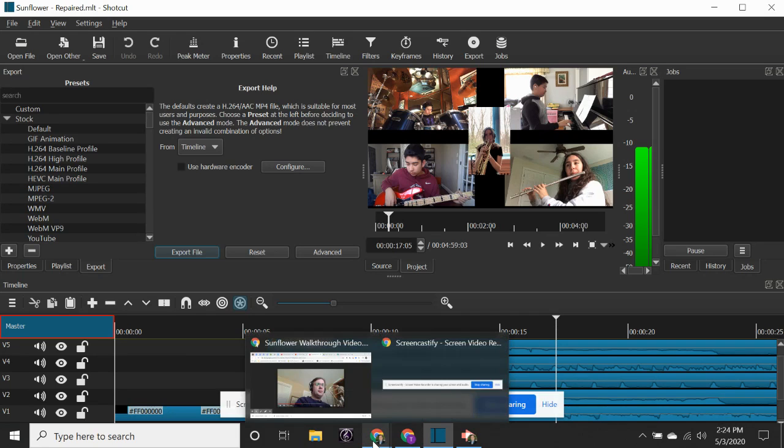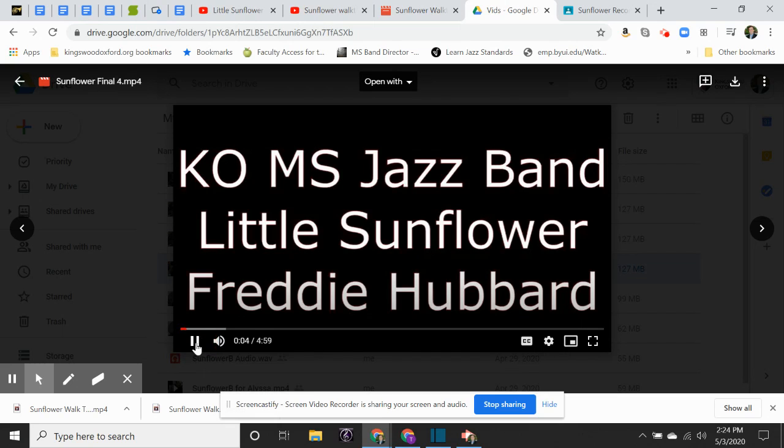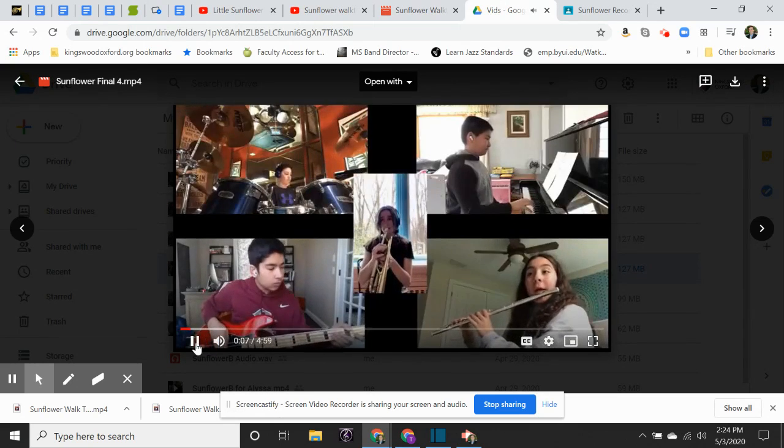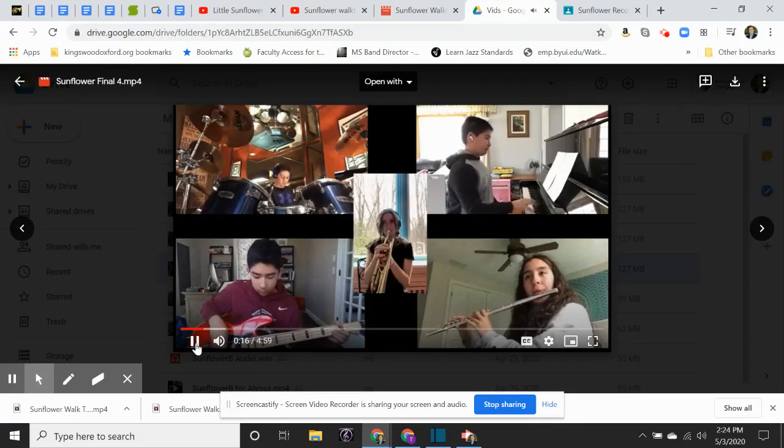Hopefully at the end of the whole process we get a nice video of the kids playing. The whole process took about three or four weeks. This was a piece of music the students had been working on prior to spring break, so they already knew the music — we had a head start, and then it was just a matter of coordination. If you have any other specific questions about it, I'm happy to answer. Feel free to reach out to me via email. Have a great day.